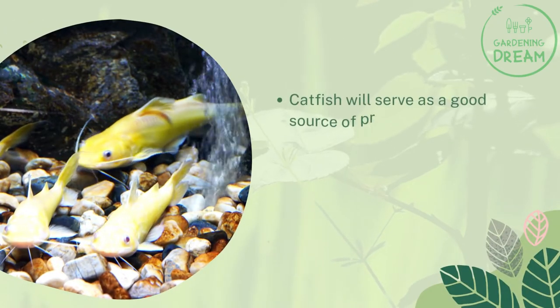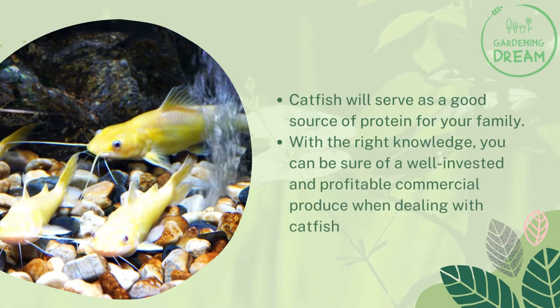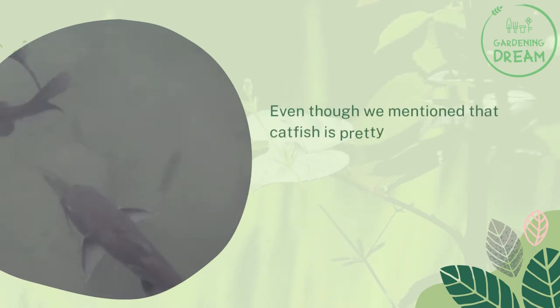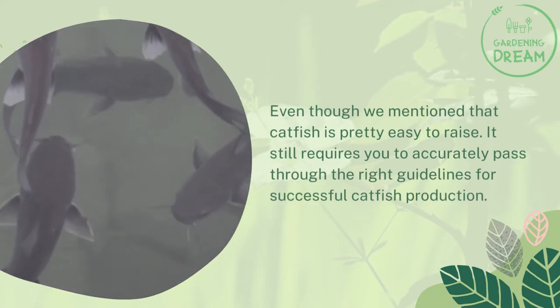However, it's good to give them good conditions so you can enjoy amazing yield. Catfish will serve as a good source of protein for your family. With the right knowledge, you can be sure of a well-invested and profitable commercial produce. Even though catfish is pretty easy to raise, it still requires you to accurately follow the right guidelines for successful catfish production.